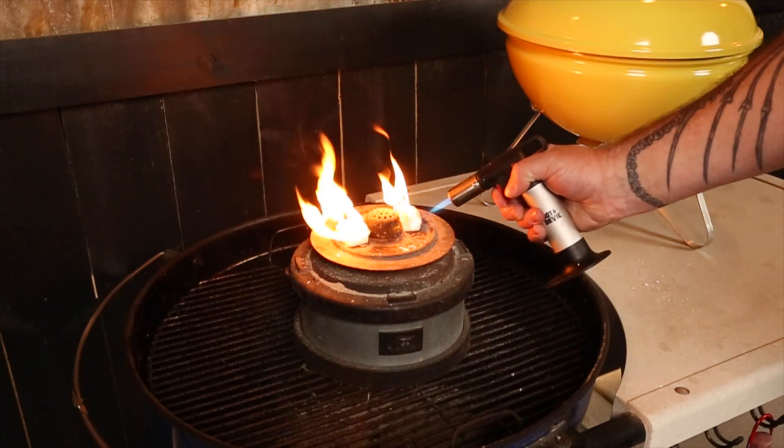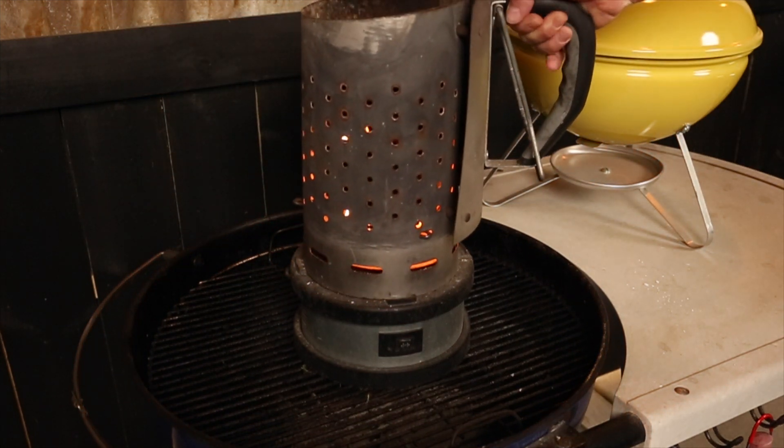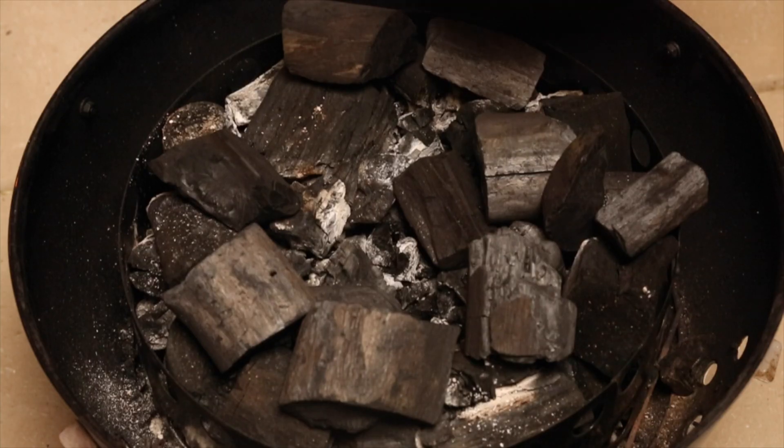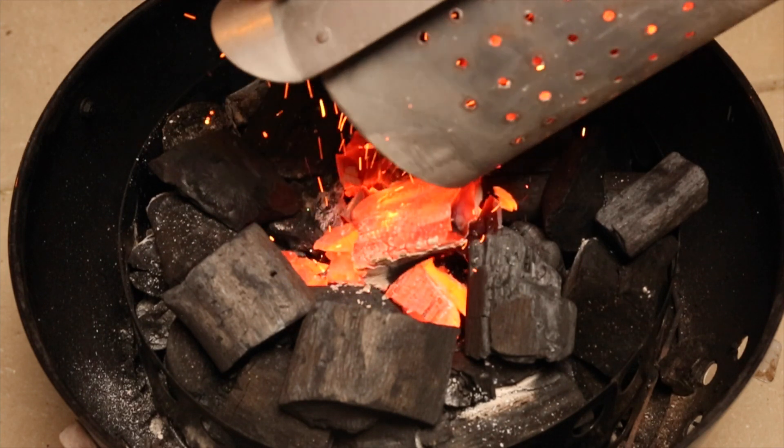I'll be setting up the Weber Smoky Mountain to smoke at 250 degrees Fahrenheit using the minion method. I set the WSM up by half-filling a chimney starter with lump charcoal and lighting it up. Once that's all ashed over, I'll dump that into the well we created in the unlit charcoal.